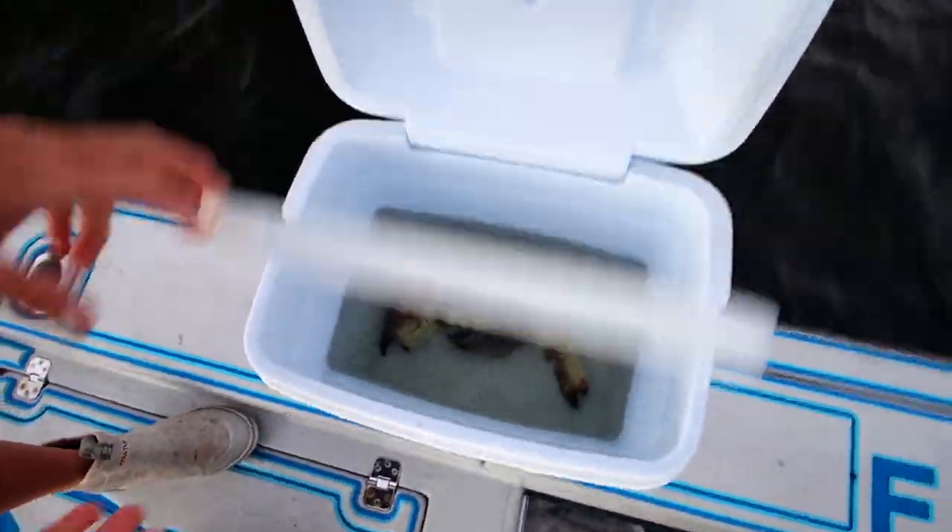We've got some beautiful claws in there — let's head over to the boat ramp and meet you guys at the house for the cooking and cleaning portion of this video.